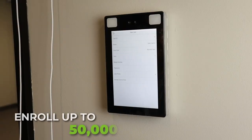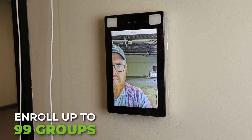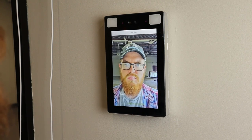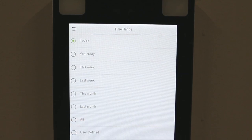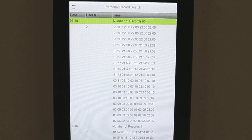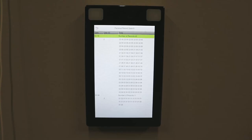Enroll up to 50,000 users in 99 different access control groups. Create intricate access control schedules and rules. View user entry statistics and even configure advanced settings, all directly from this panel.